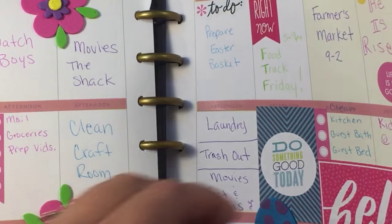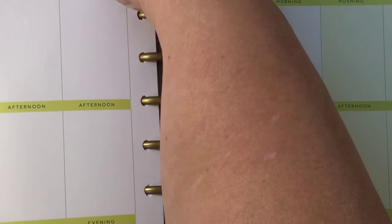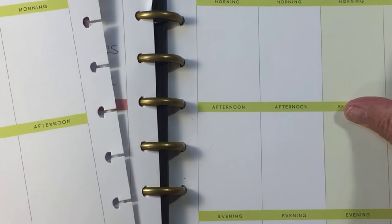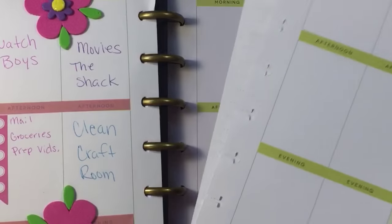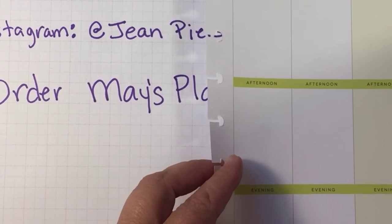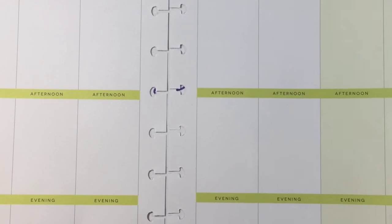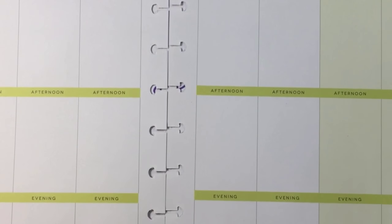So I'm gonna do the April plan with me, and it's for the week coming up which is April 17th through the 23rd. Let's go ahead and take this off — as you know I like to plan with just the paper, not inside the book. Next week if you guys want to call in and do a plan with me, I'm gonna email everybody who ordered the plan with me kit and we'll do it together for April. But for now let's go ahead and get out our kit.